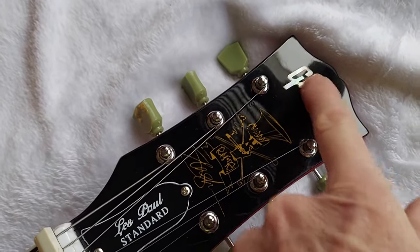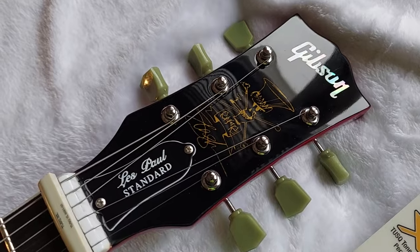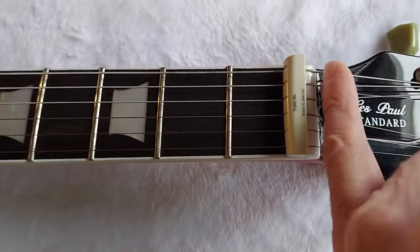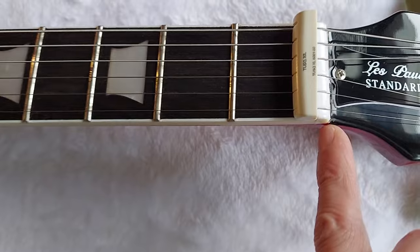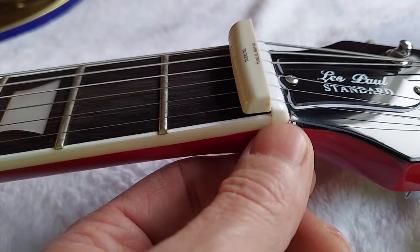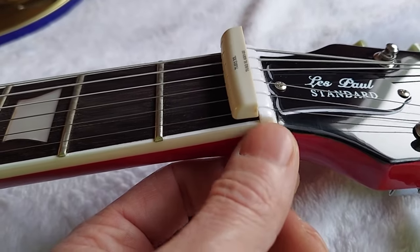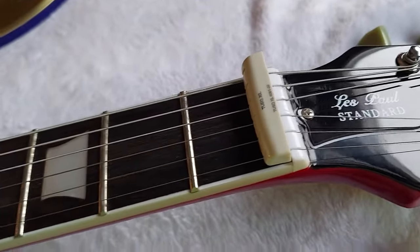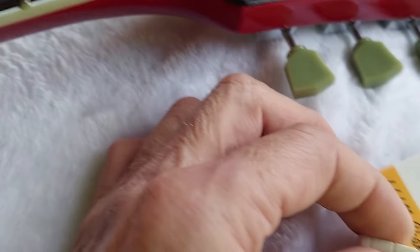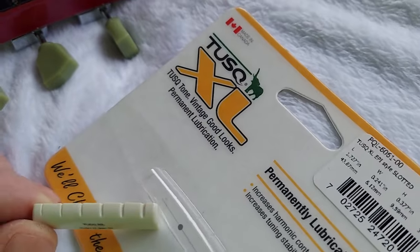When I pulled the sticker off the logo it reeked real strong of lacquer — it just stunk of lacquer underneath really bad. I don't know if this is a lacquer finish, but I'm definitely going to have to do some scribing with an Exacto knife to get it off without any chipping, because the finish on here is pretty thick and it's on there pretty good. Compared to my other guitars you can just scribe it a little bit and boom, but not this one. I'm going to wait until I'm one hundred percent feeling ready so I don't chip any finish.